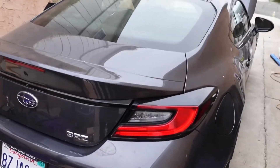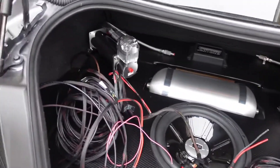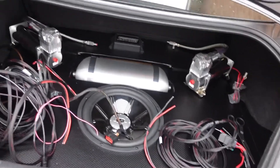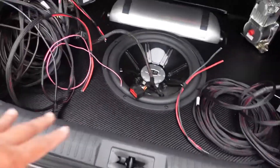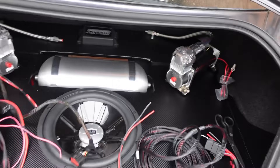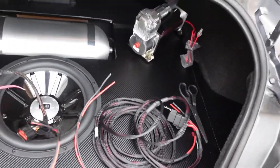Welcome back to the channel. If you guys watched our last video, we did the trunk setup on the BRZ. In case you didn't watch that, here's a sneak peek — it's not done, it's phase one. We're gonna fully finish it after I install the air ride today. We're still gonna add a projector, a screen, and some acrylic trim in there.